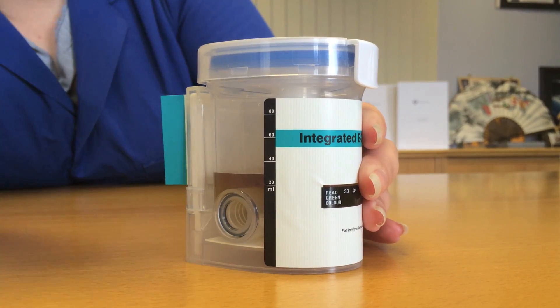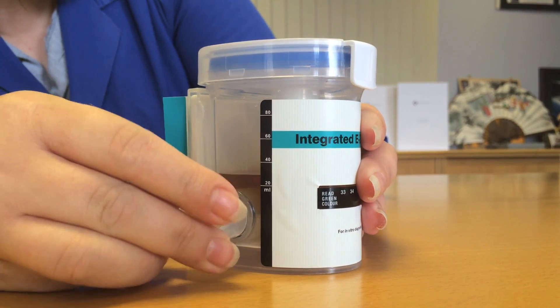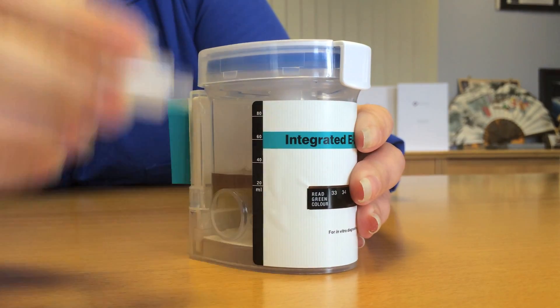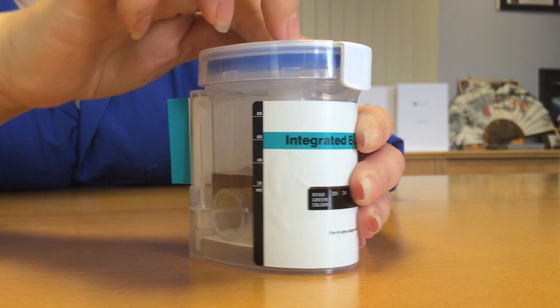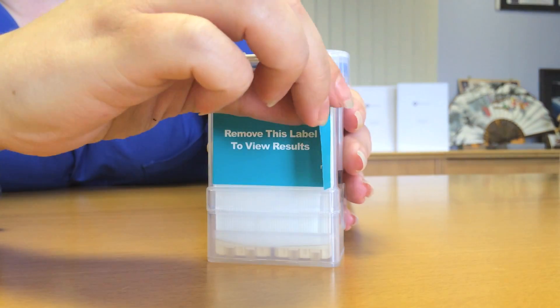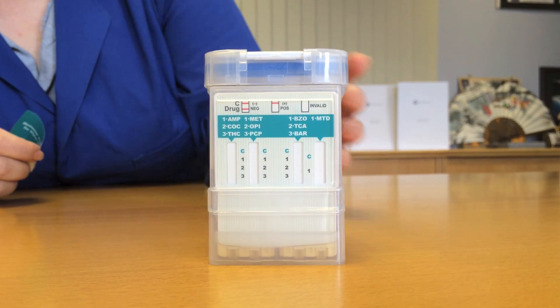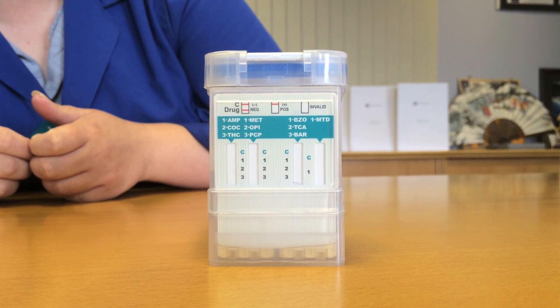Take the key from the lid and slowly push it into the side chamber as far as it will go, and then return the key to the lid. Remove the sticker from the back of the cup to show the test strips. Wait 5 minutes and then read the drug test results.